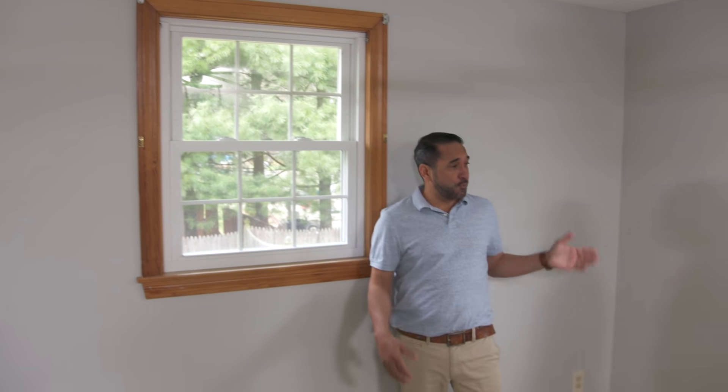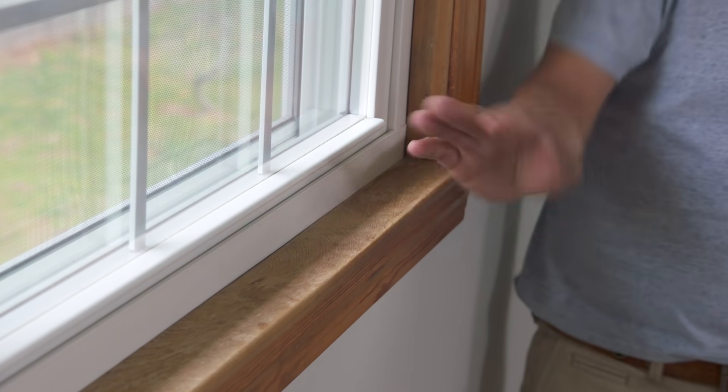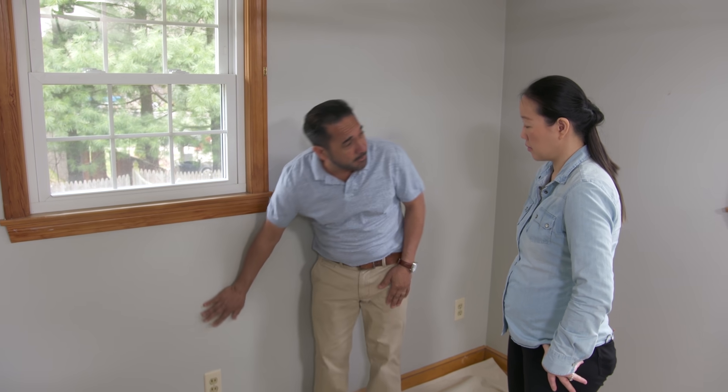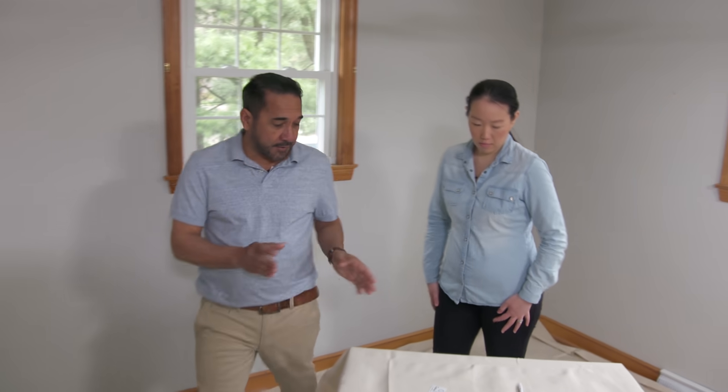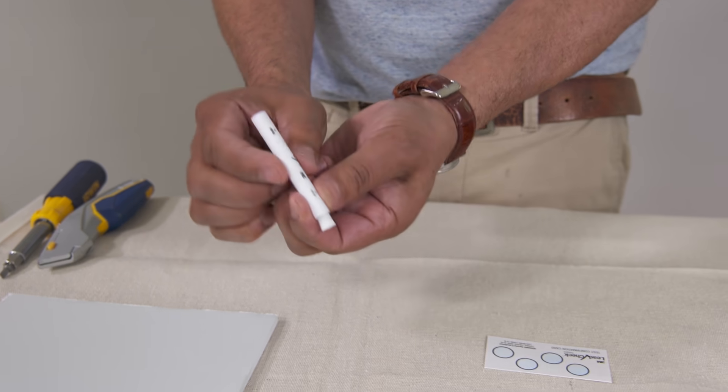Evan, I know this house was built before 1978. One thing that I always do in this situation is test for lead paint, usually on windows, trim, and walls. This is a vinyl replacement window and this is some stain work with polyurethane — there's no lead on those materials, but there could be some lead paint on the walls. I have this kit here, specific for lead paint. You can get these kits at any home center or hardware store, and they're really easy to use.